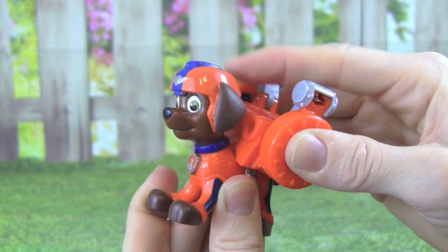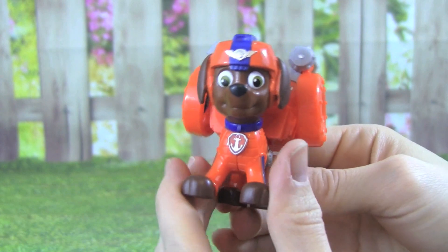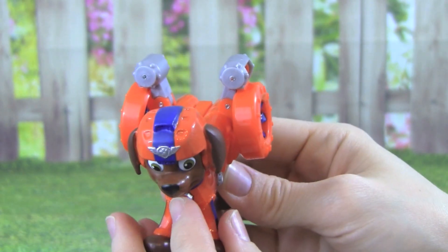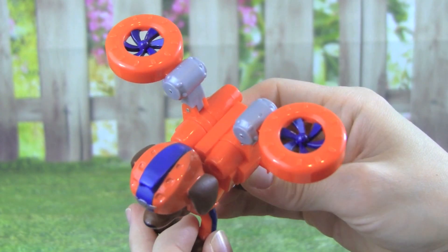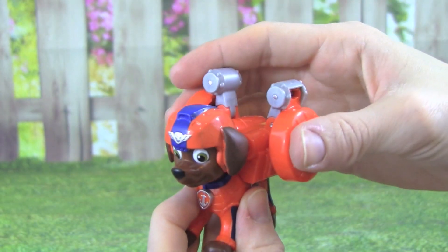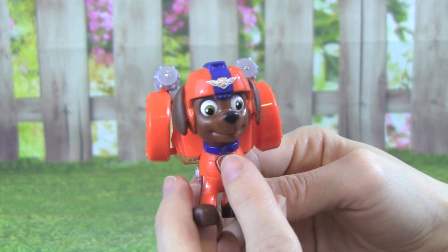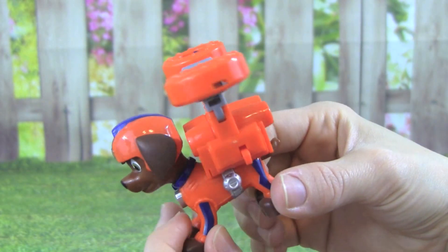To get it on, we just have to push down. Now let's push this button right here. Whoa, that was pretty cool, Zuma. Let's try it again. Here we go. Whoa, awesome.